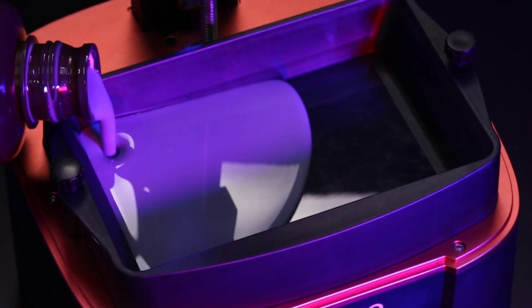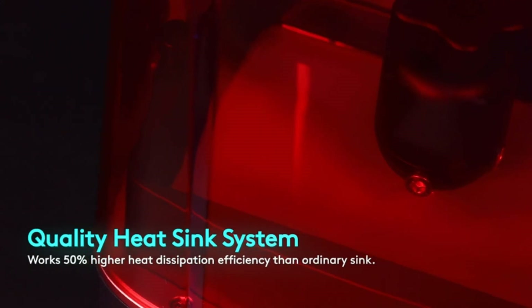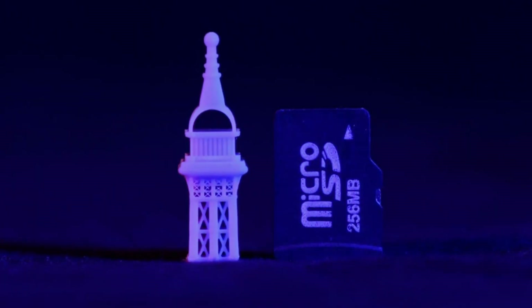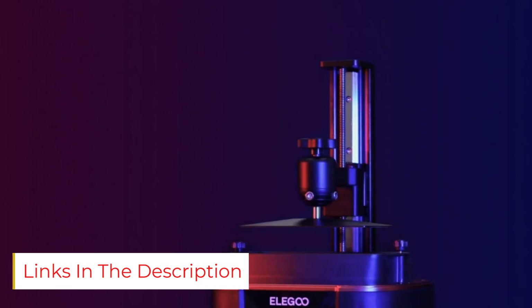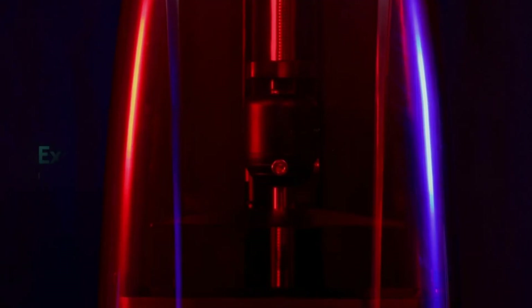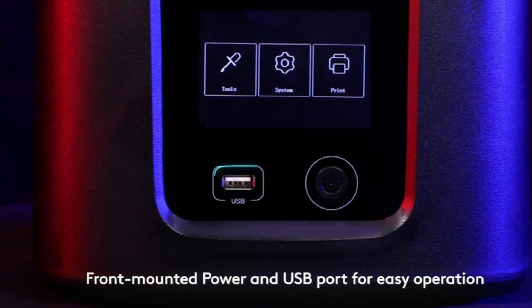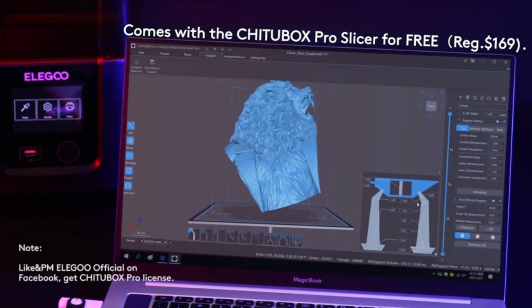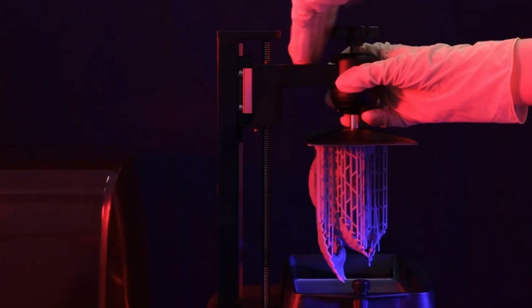If you search resin 3D printer on any search engine, the Mars 3 will probably be the first one to show up. Overall, the Mars 3 lives up to its reputation as the easiest resin printer to use out there, and it offers a robust feature set too. The Mars 3's specs are a little bit better than its main competitor, the Mono 4K, in almost every meaningful category, especially its build volume. However, reviews suggest that it's not quite as fast as the Mono 4K over time. Due to its popularity, you can find an absolutely ridiculous number of tutorials on Reddit and YouTube on how to use the Mars 3, and that's what gives it a slight edge in the beginner-friendly department.